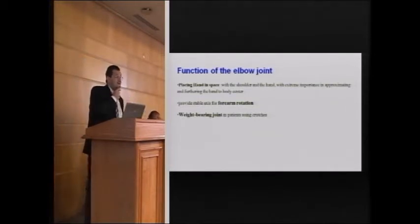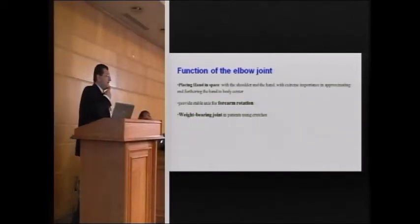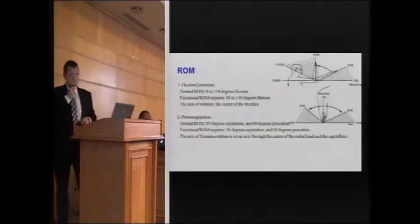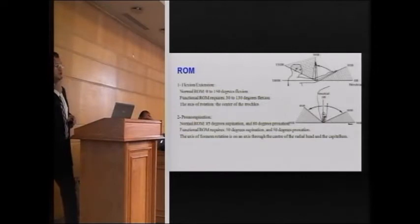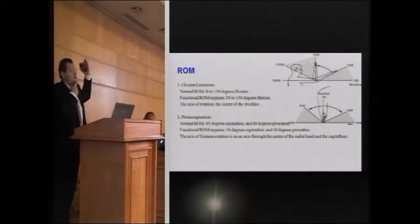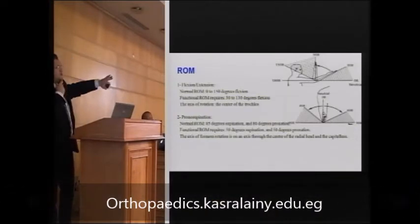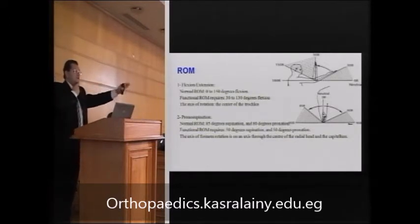It is also important to remember that patients using crutches, canes, or walkers have to use their upper limbs as weight-bearing joints. The range of motion is normally from zero degrees extension to 150 degrees of flexion, but the functional range of motion is from 30 degrees of extension to 130 degrees of flexion. Pronation and supination is almost 170 degrees total, and the middle half — 45 degrees to either side — is considered the functional range.